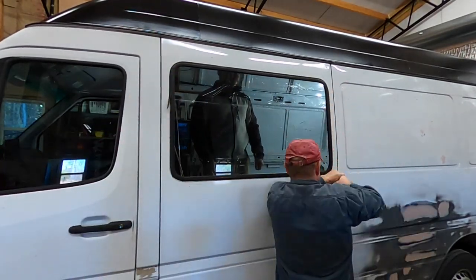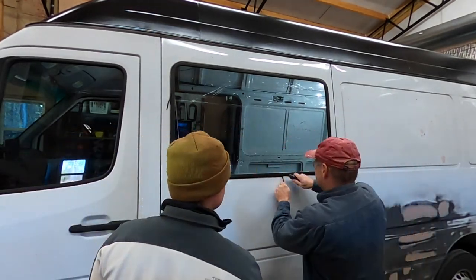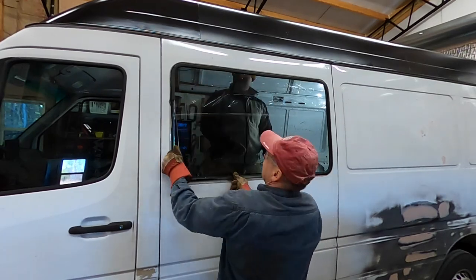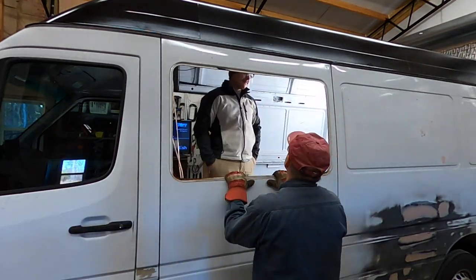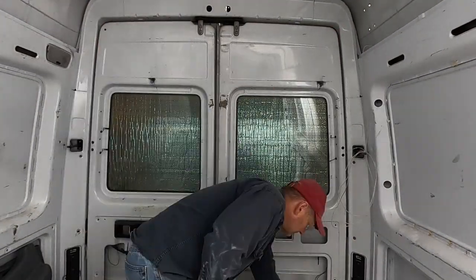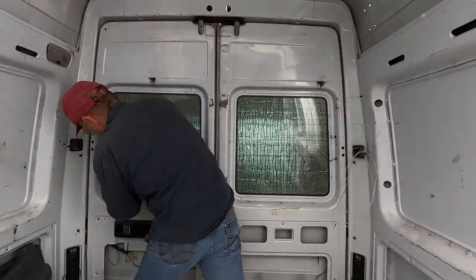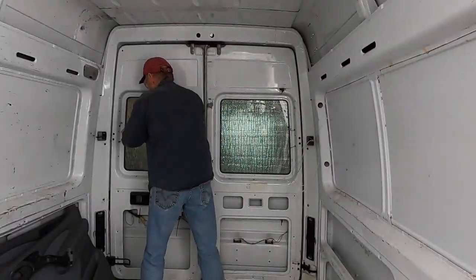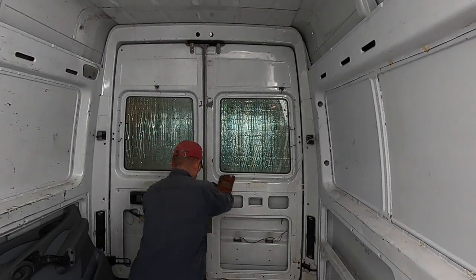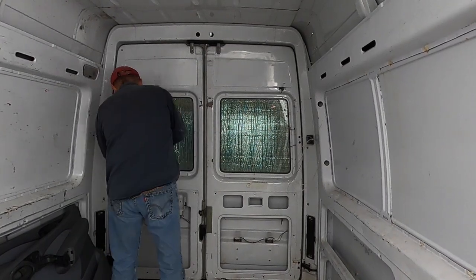Hey everybody, welcome to episode 3 of the van build series. We're continuing on with the bodywork and getting the windows out of the van. To do that we had to cut out the weather stripping that surrounds the window and basically push the window out. Then we removed the old weather stripping and cleaned up the outside of where the window mounts. We've got new windows that have vents in them so we can open the windows by sliding them to one side or the other and allow air to move through the van.